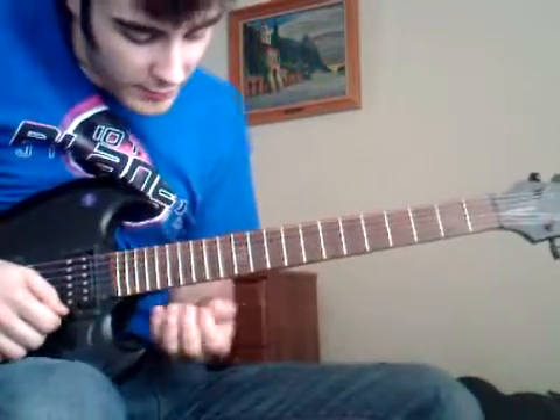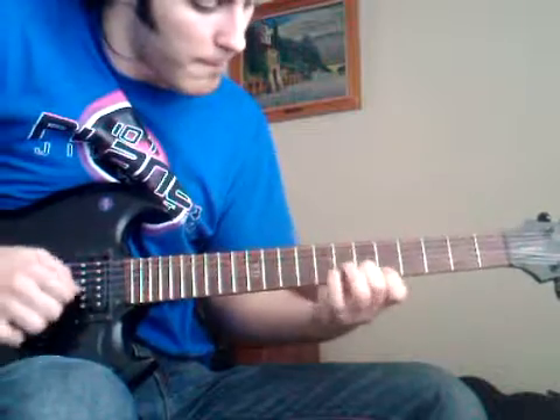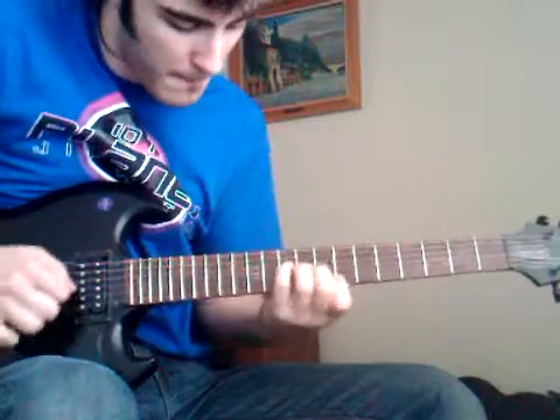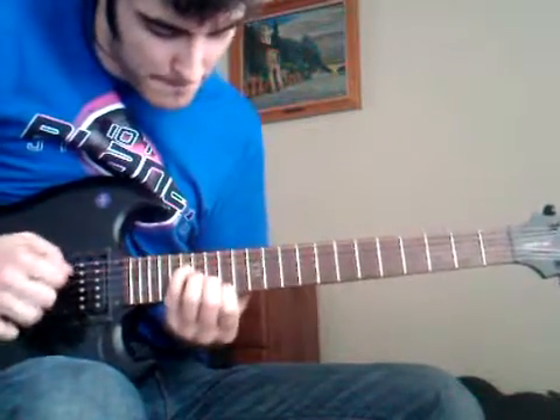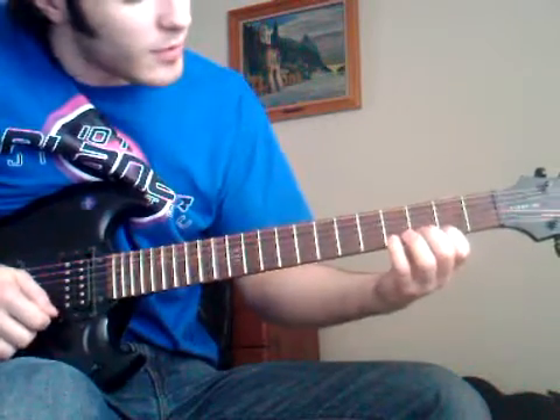Just to use the shape for sweep picking, I found lots of freedom on the board here. What I would like to do is just practice this one.